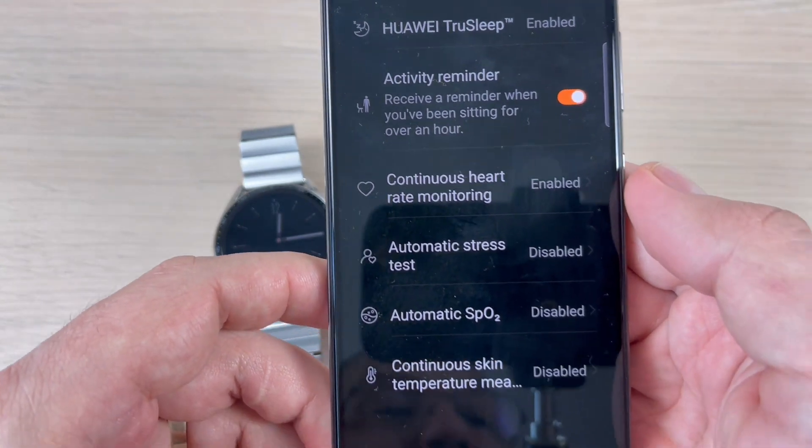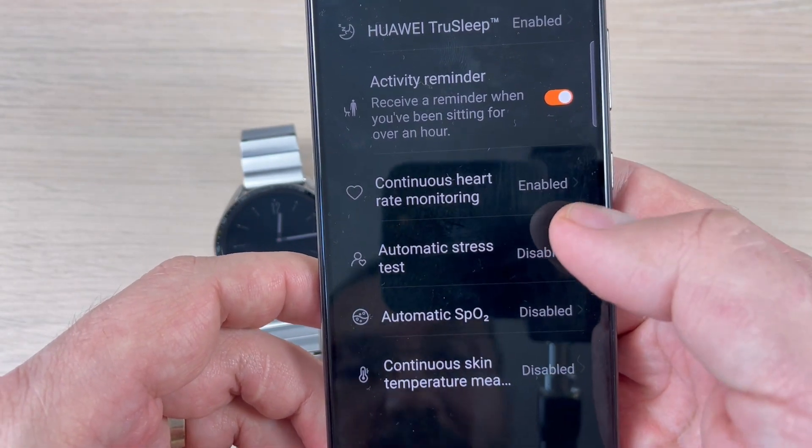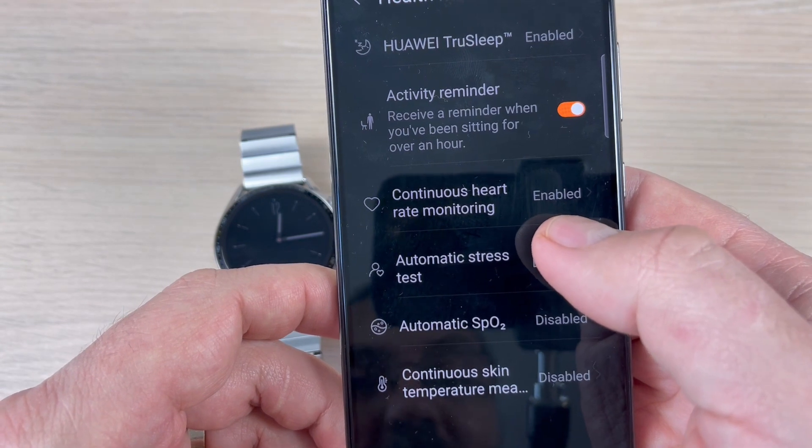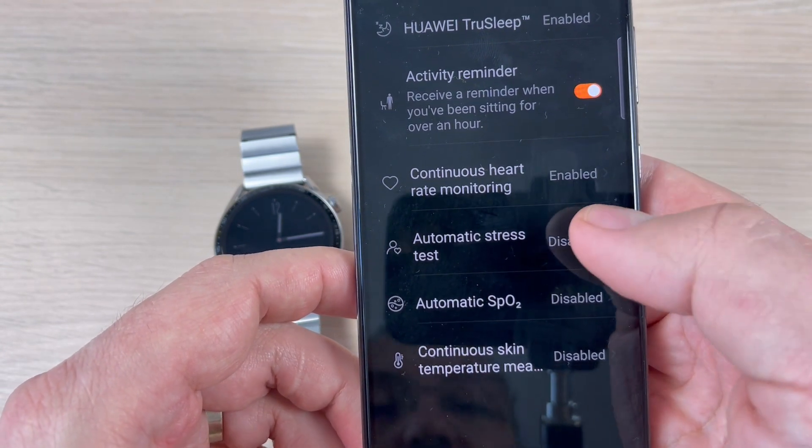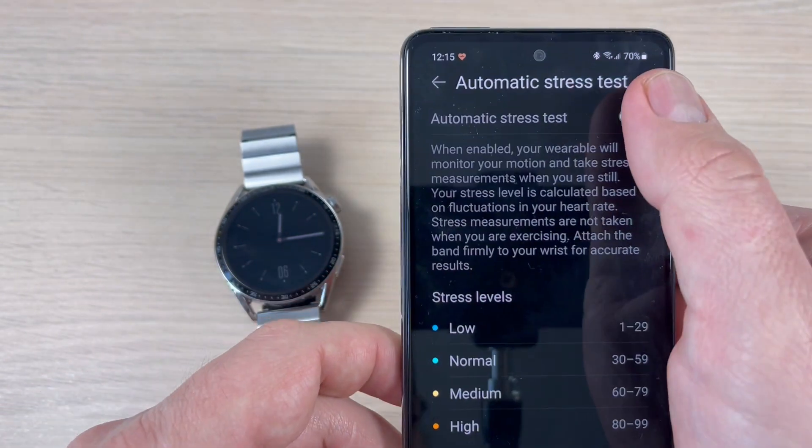Hi guys, and welcome back on gsamab's YouTube channel. In this tutorial, I will show you how to automatically enable measure for stress level and temperature on the Huawei Watch GT3. So let's do it.